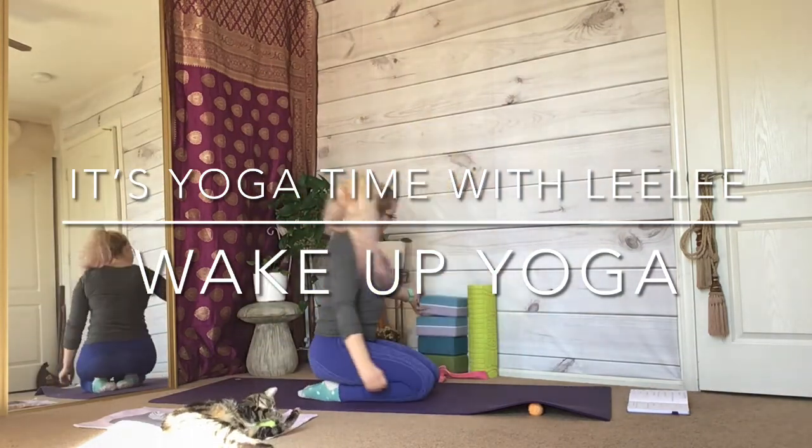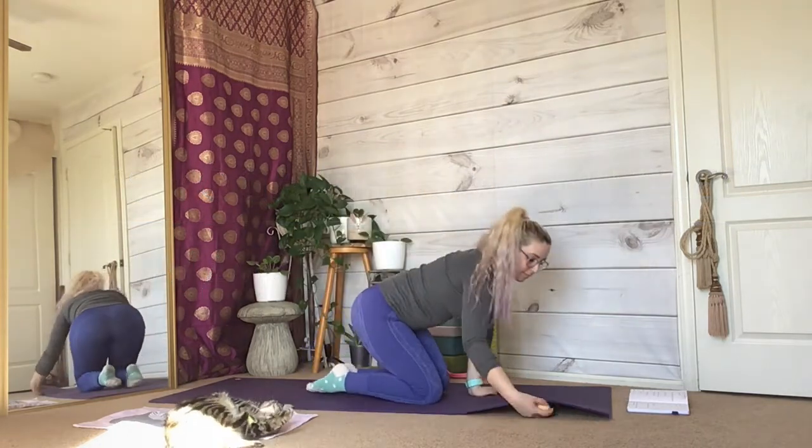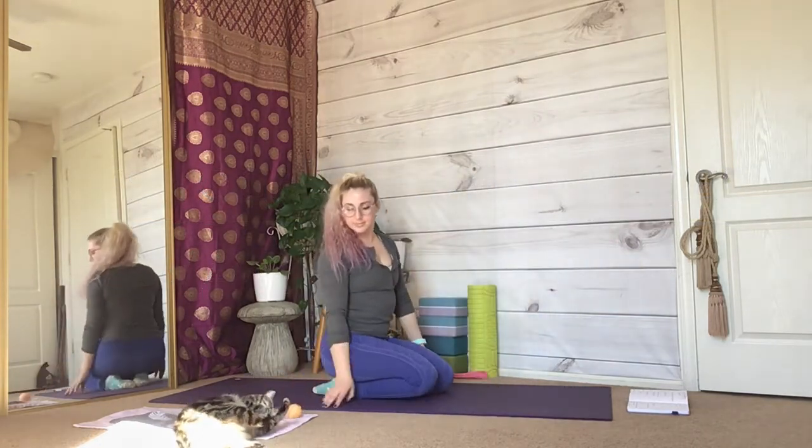Maybe you would like to grab a sweater for this gentle flow. Join me on your yoga mat, seated on your knees.